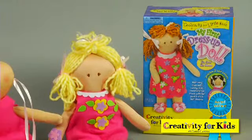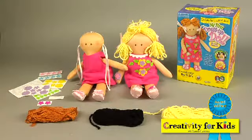Perfect for play and pretend, My First Dress Up Doll includes everything you need. Creativity for Kids — just add imagination.